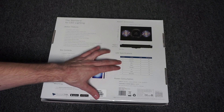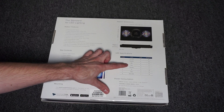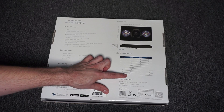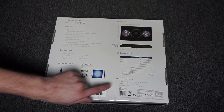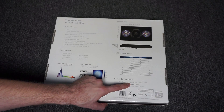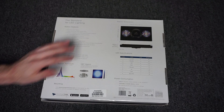Over here you can see the different channels: cool white, deep blue, blue, green, photo red, UV, violet, and warm white — along with the number of LEDs and the maximum wattage per channel. This runs at 115 volts at 3.5 amps, or 240 volts at 2.5 amps. The max wattage is 190 watts per fixture.